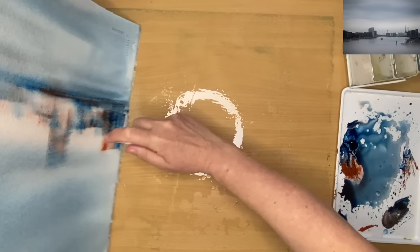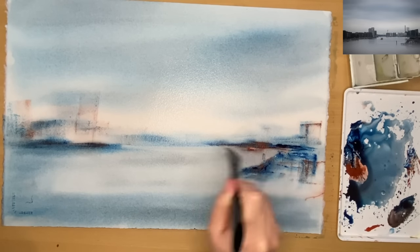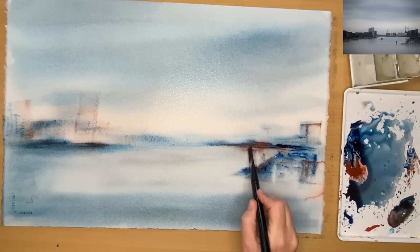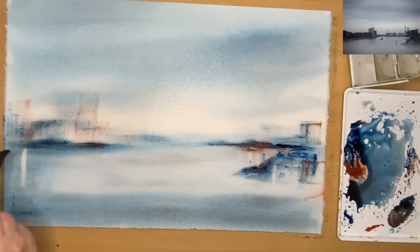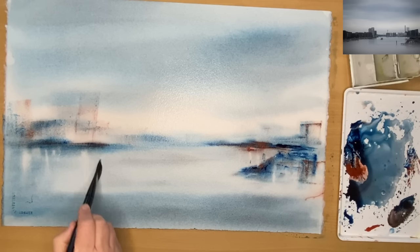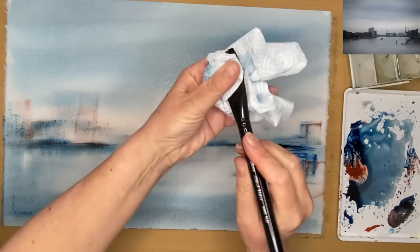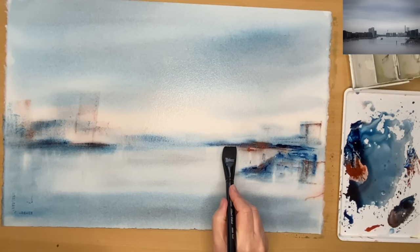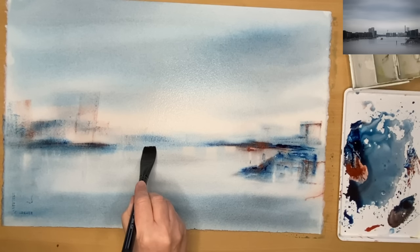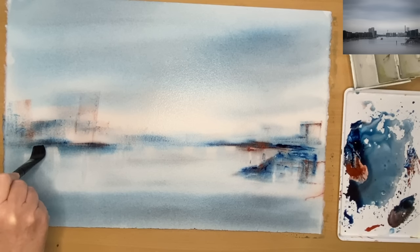Using the card really does make painting complicated buildings much easier. I'm using my spritzer bottle to spritz off some paint here — I made these buildings too tall, and this shows you can change things when using the card. I'm lifting off with a clean damp brush to get some light reflections in the water. Rinse your brush with clean water, take the excess off with a paper towel, and it acts almost like a sponge, lifting off the paint.